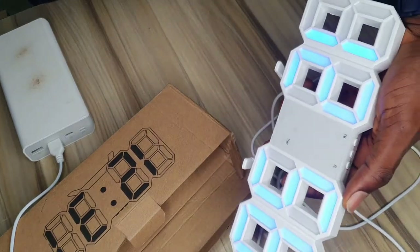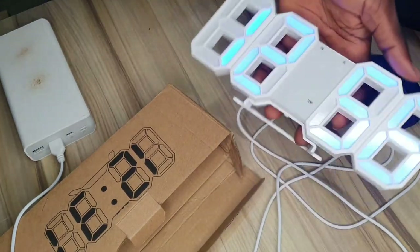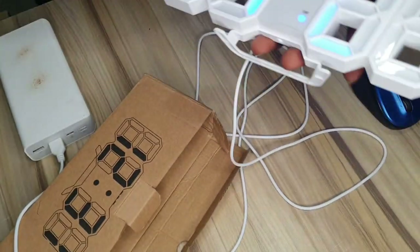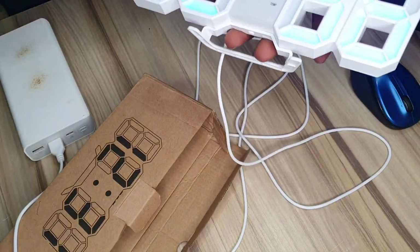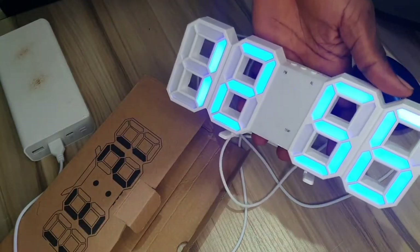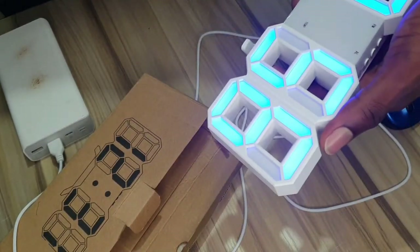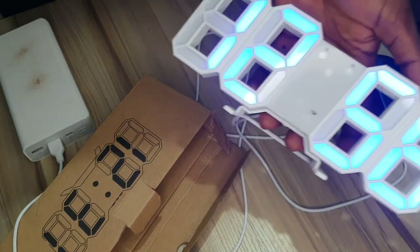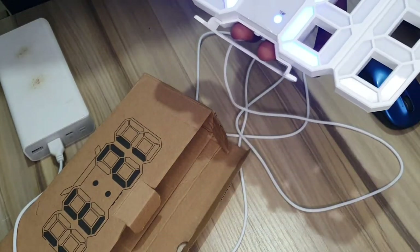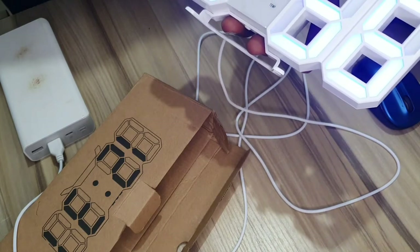It's actually brighter than this, but because we are under a white light it's not really obvious. Can you see that? It's brighter right now. It's 20:56 — I'm doing this video right now at 20:56.